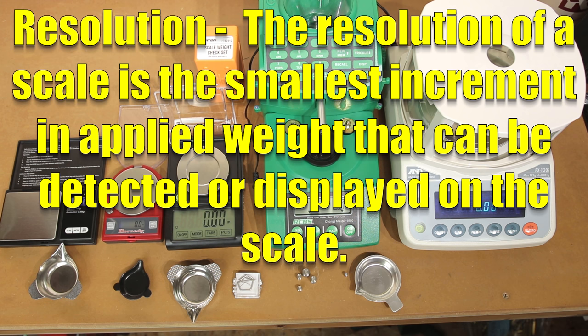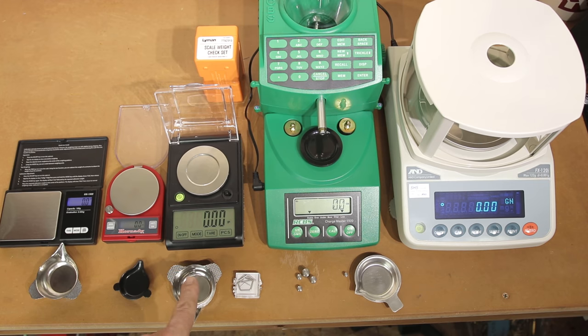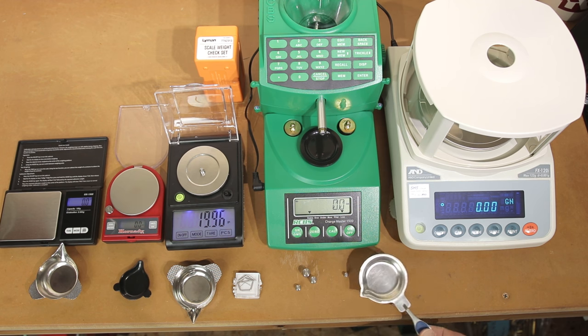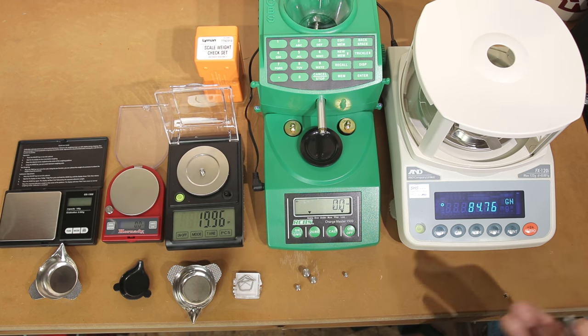Resolution is another important factor. The resolution of a scale is the smallest increment in applied weight that can be detected or displayed. The highest resolution scale here is actually 0.02 grains, not 0.01. The two Hornady scales and the RCBS measure in tenth-of-grain increments. The WAOW scale and the A&D scale report in 0.02 grain increments. You can see it reporting 19.96 grains for a 20 grain weight — the scale reports in 0.02 grain increments. That is the resolution of the scale.